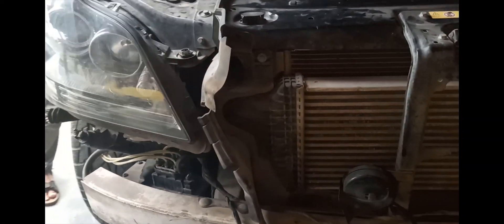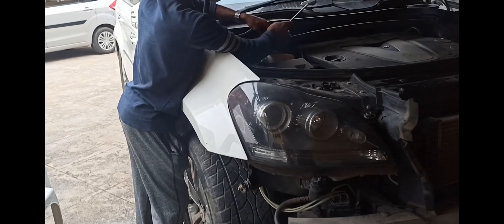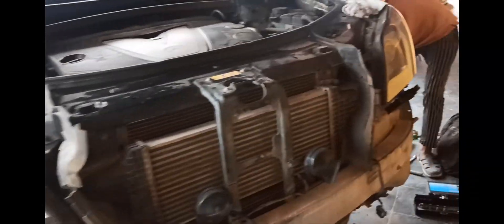Every component in this vehicle is so robust — even a tiny screw has so much engineering behind it. Here he is trying to access the left strut by removing the fender lining.